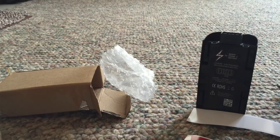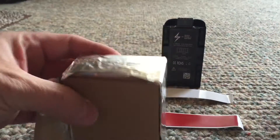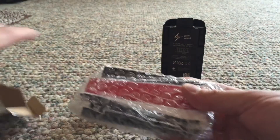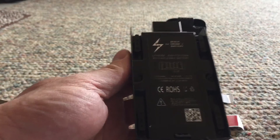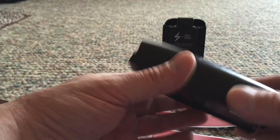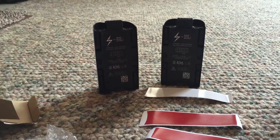Got my two colored badges for it too. Awesome. A couple of 3100 milliamp batteries. I'm pretty happy with the first one, so I can't imagine I'll be disappointed with these. Their quality is very, very good. I'm impressed with all of it.